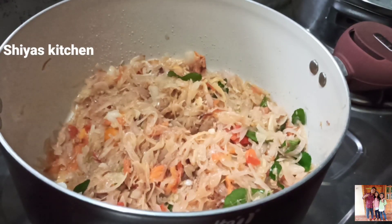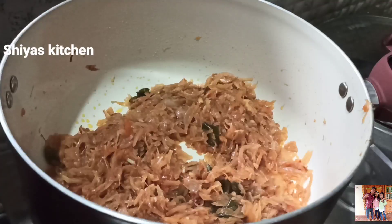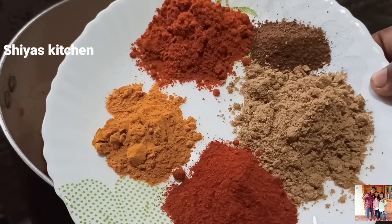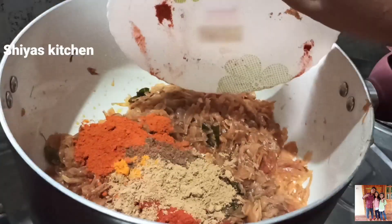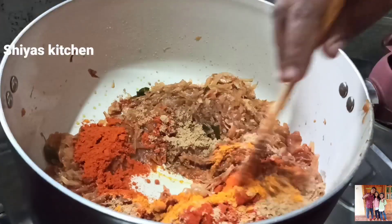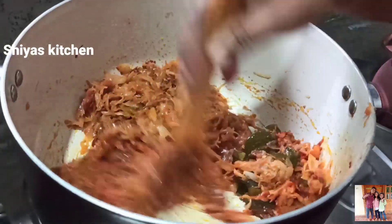We will put the pail. I have 3 pail. I have added 1 tsp of Mally Pudi, 1 tsp of Moolagu Pudi, 3 tsp of Kashmiri Chilli Powder, 2 tsp of Garam Masala, and 3 tsp of Manjal Pudi.